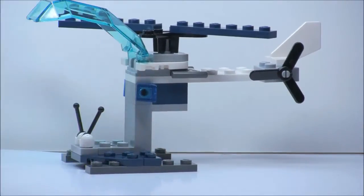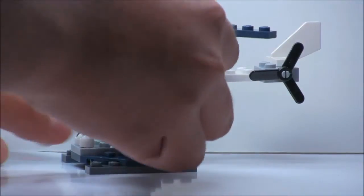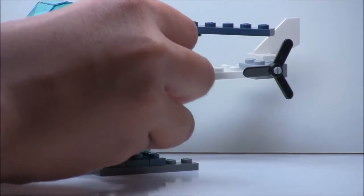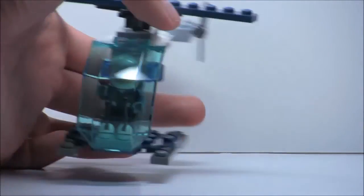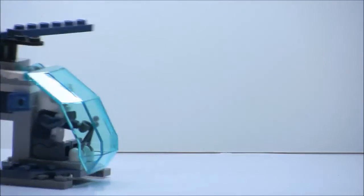The minifigure does fit in there pretty well. All you have to do — even though there's no seat, which is a little bit disappointing — you just stick him on right there, and there you go. It's pretty cool. It's very swooshable, I guess you could say, because you can hold it by the tail. And that's it.